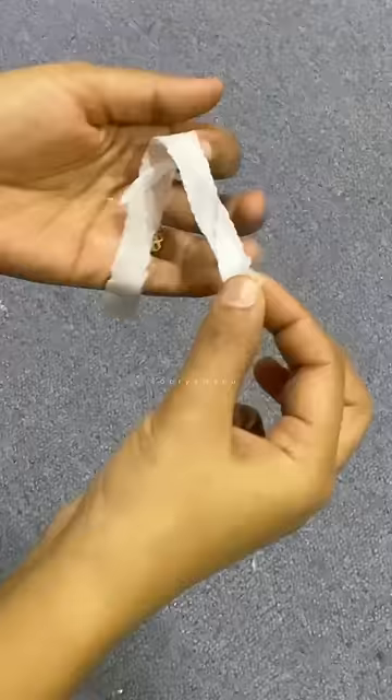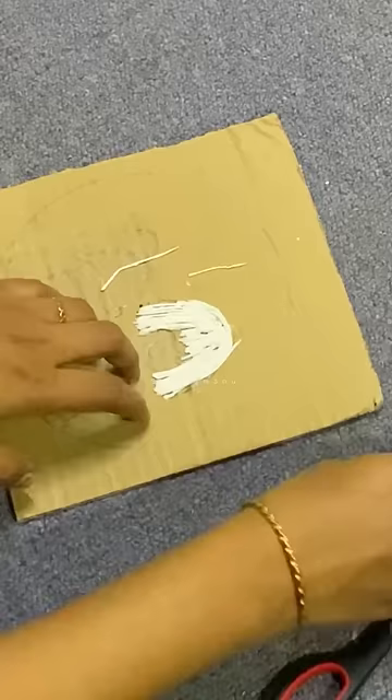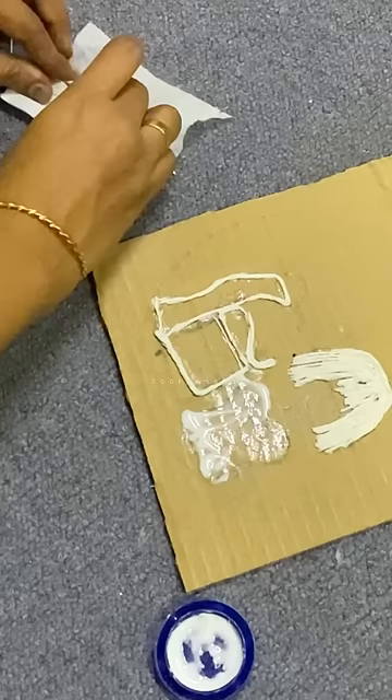I am using tissue paper and I will use some of the details. I will use some of the tissue paper and set it up. I will use a dress and put it in the tissue paper.